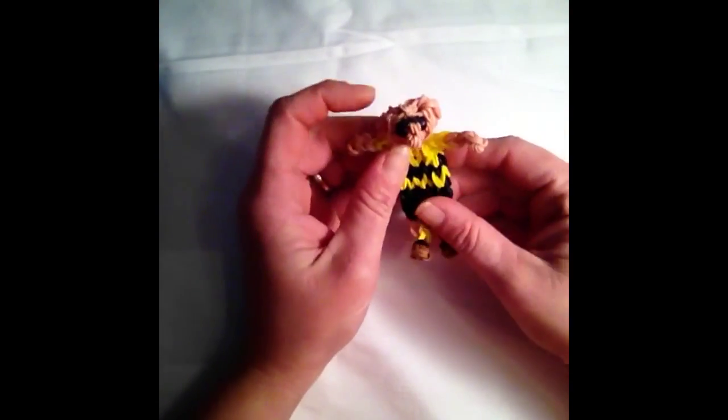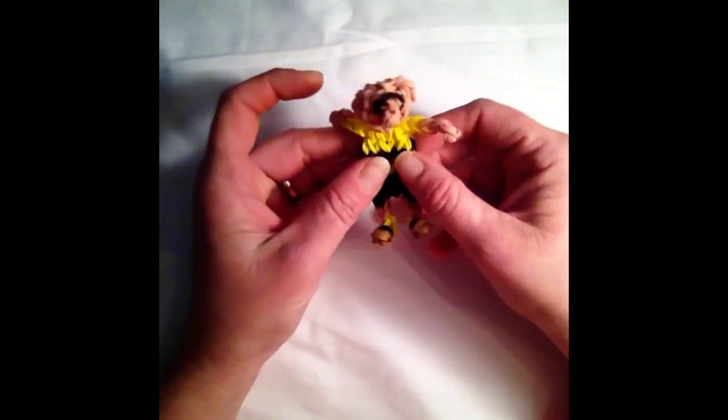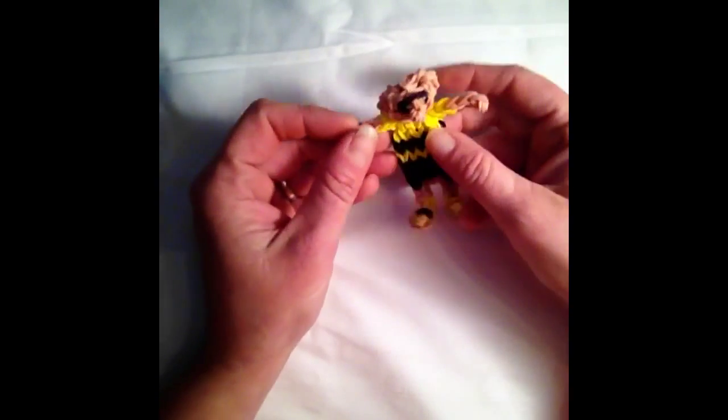Hi guys, it's Ashley back with Lumefinity. Today I'm going to show you how to make this Charlie Brown charm.